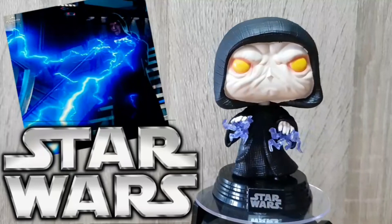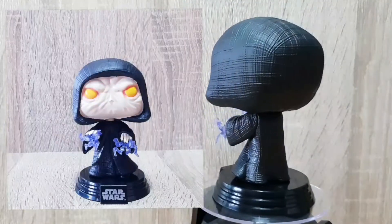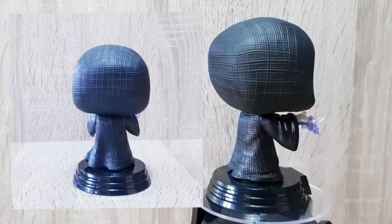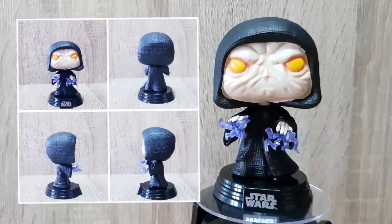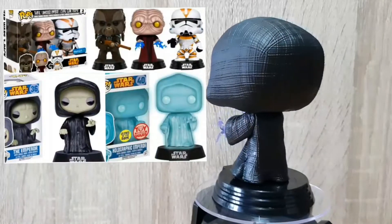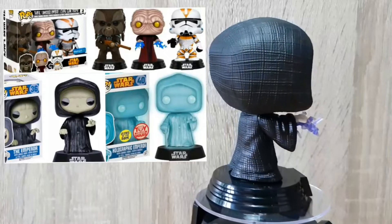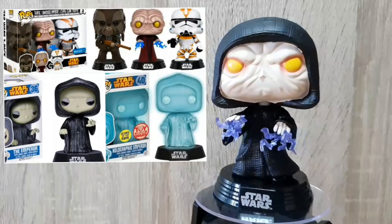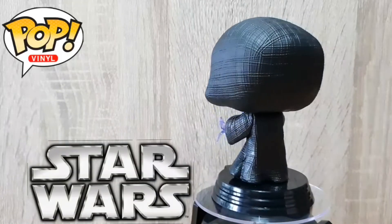Next we've got Emperor Palpatine. The detail in this Funko Pop is actually incredible — I love the moulding of his face, the details in his garment, the cross-hatching and the movement they have been able to capture, which is something they've been doing really well recently. Again we've got the lightning, which we saw in the 3-pack. This is the 4th Emperor Palpatine we've ever had and it's significantly different from anything else we've had, so definitely grab this if you are a Star Wars Pop fan. It just looks incredible.